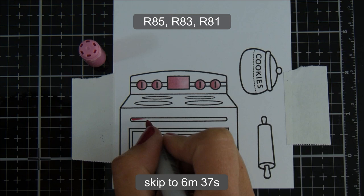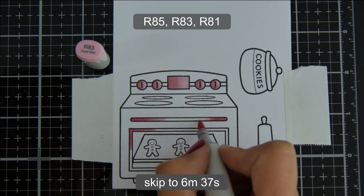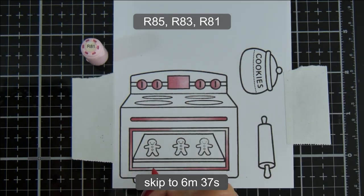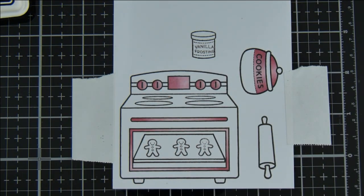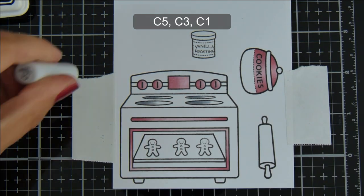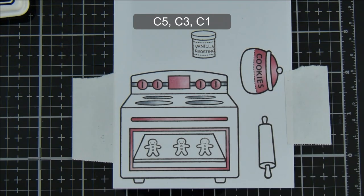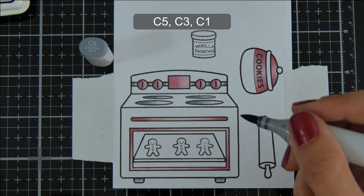There is a lot of colouring in this card — I have really sped it up — but if you'd prefer to skip through the colouring I will put the place to skip to on the screen, and you can find all of the colours I used down in the description box below and also on the coordinating blog post. Starting off with my pinks and then moving on to the Cool Greys. I mostly use Cool Greys for the oven, and for the inside where the Gingerbread Men are I did use W markers, but other than that most of the oven is Cool Greys.